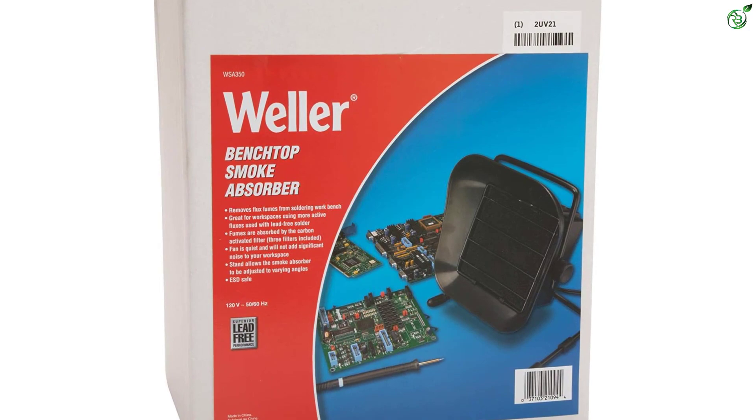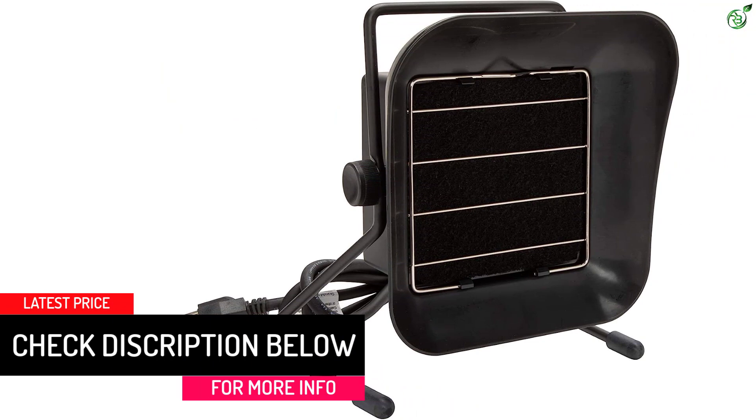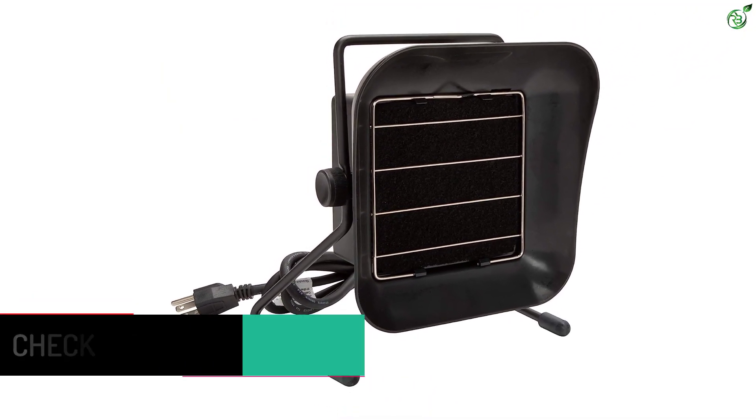Thankfully, you can still expect excellent performance from it, thanks to its 107 CFM airflow rating. Just like its soldering irons, this solder smoke absorber also comes with a seven-year warranty, making it highly reliable and ideal for long-term usage.